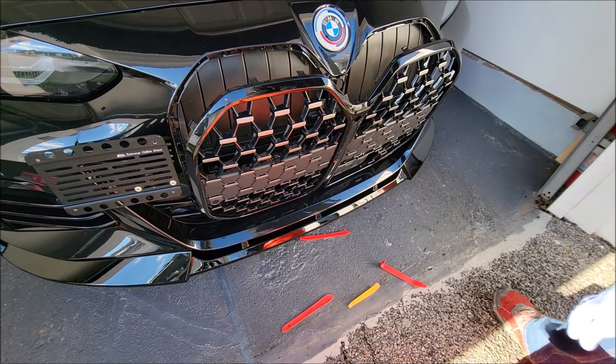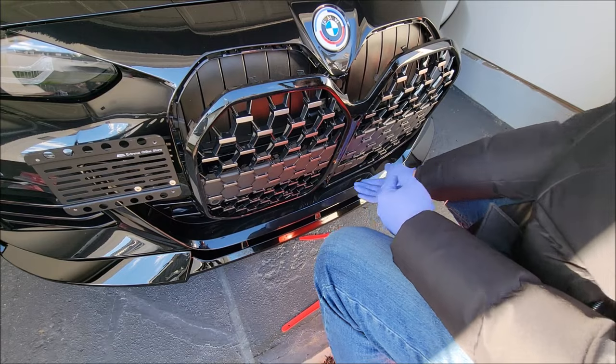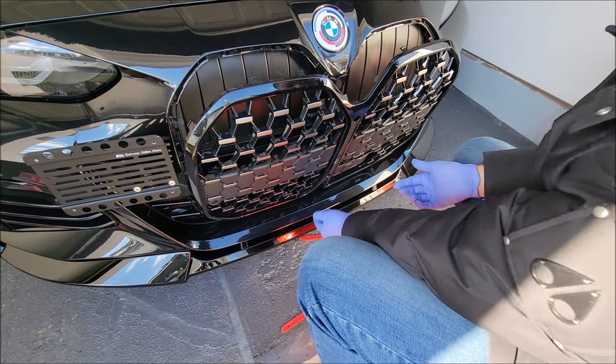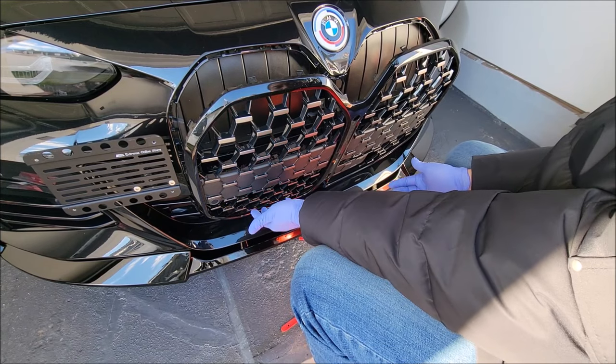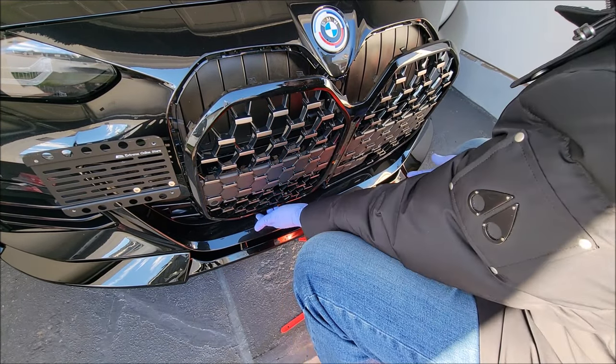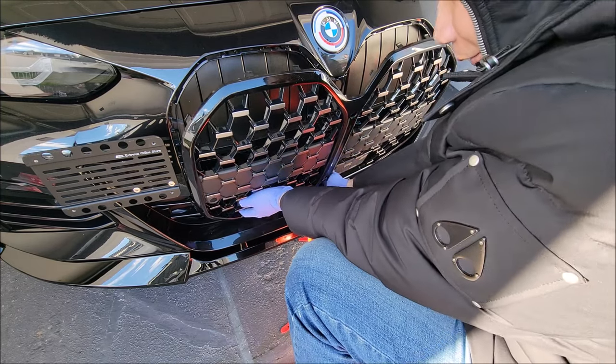Now to pull the rest of the grill out, the only remaining clips are on the bottom — I believe there are two here, two here, and one in the middle. For these, lift up and out at the same time. I'll grab the grill here to give myself a little more clearance on the bottom.